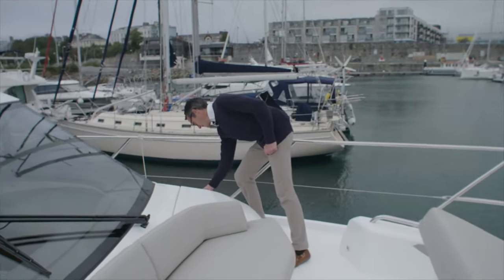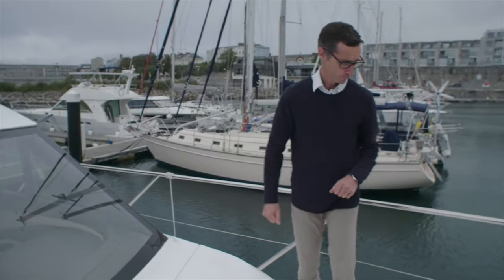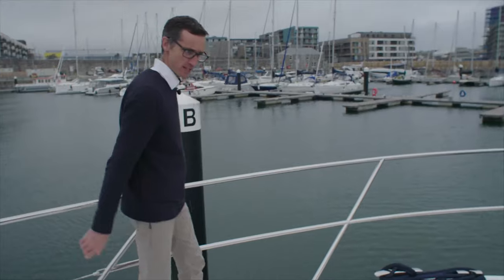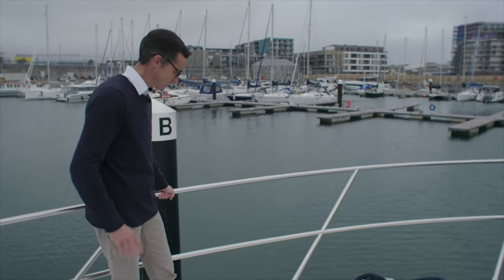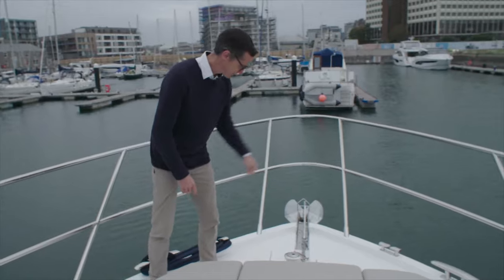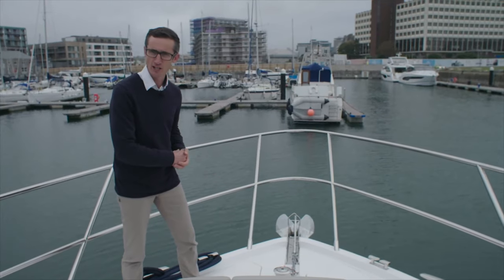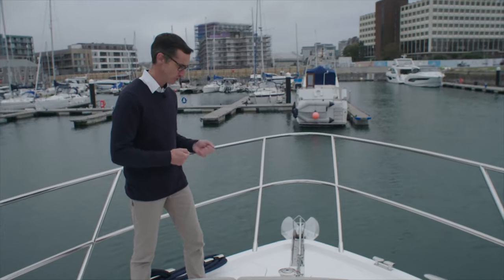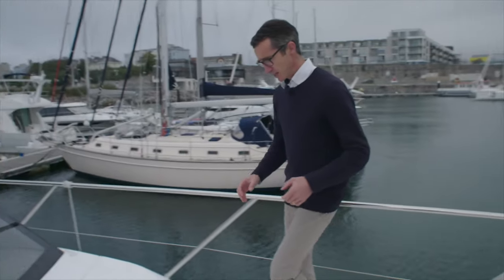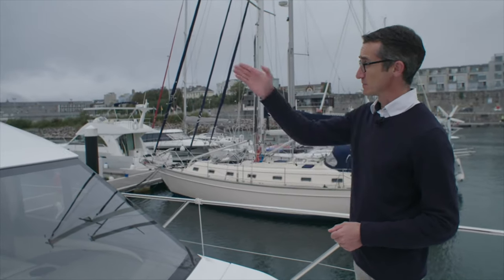Coming over to the port side, good size wing locker — in here we can pop fenders, your warps, whatever you may need. There's also underneath there your waste tank pump out. Moving forward to the business end, past these good size handrails for your guests when they're sat up on the sunbed. You'll also notice that the rails all around the boat are good size, so you feel secure when you're holding on. Decent sized cleats and fairleads. Then you get your capstan, and two lockers either side as standard — one where the chain locker goes under, the other where you can store warps. And you've got your controls for your electric windlass. Lovely forward deck — I think it stands out over previous boats we've done of this size, and of course it gets great access and visibility for the guys up on the bridge.